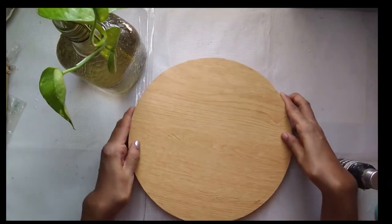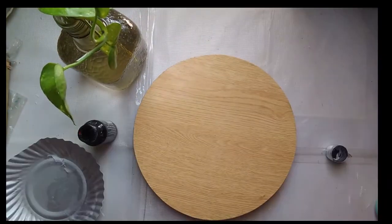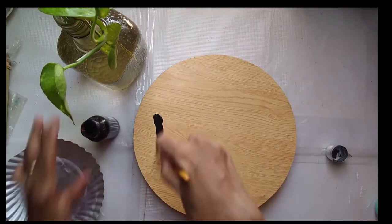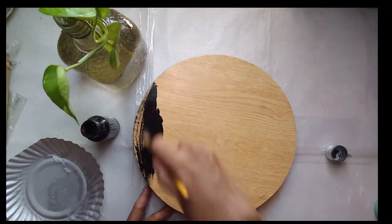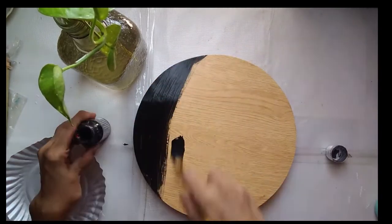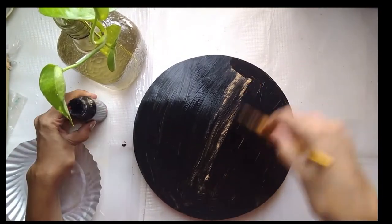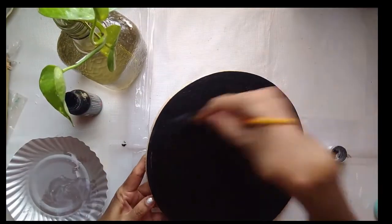What we need is some colors, a rolling board, and some stencils. I have this old wooden chapati rolling board that I don't use anymore — I roll straight on my slab — so it's been lying with me for a very long time and I finally decided to recycle it.